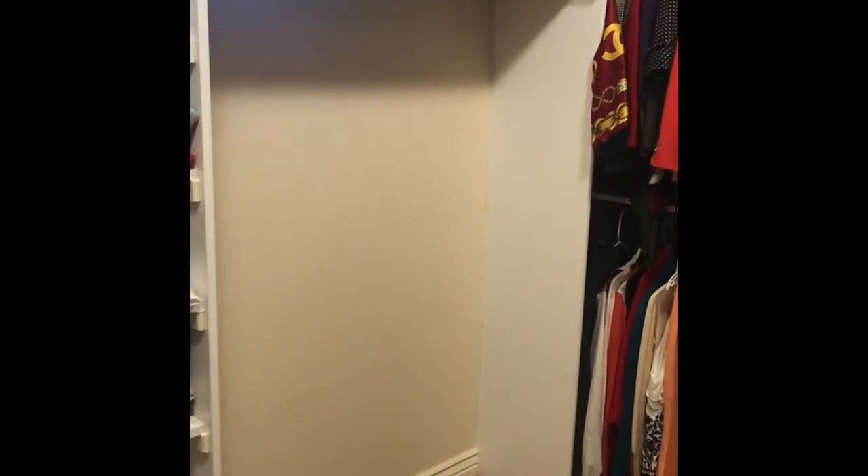So this is the area where I want to create my vanity. A few days ago, I completely decluttered my closet. I had six bags full of things to donate, and my husband dropped those off. But I think this is going to be the perfect little nook for me to create my makeup station.